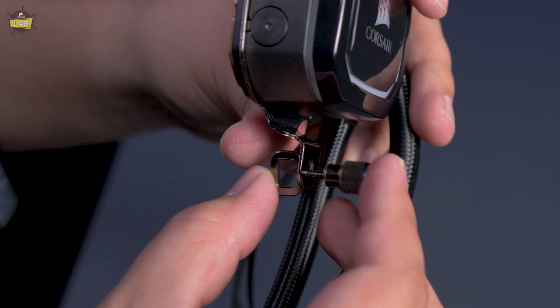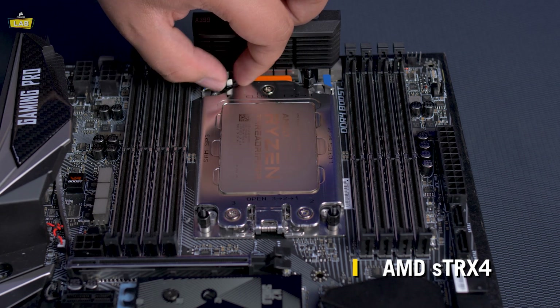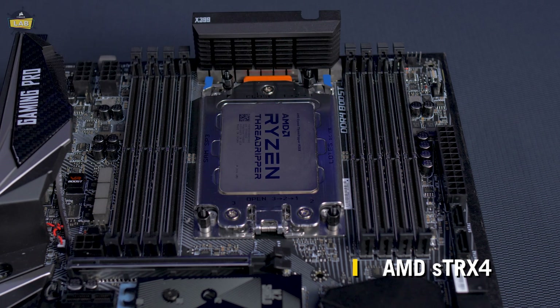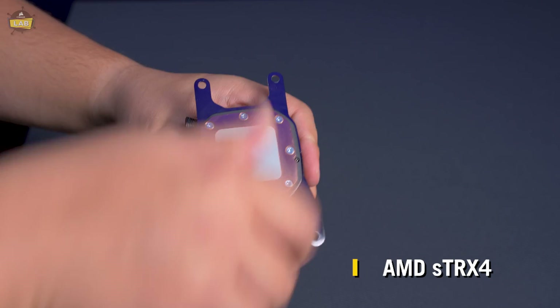Only fasten the thumb screws a few turns for now. If you have a motherboard with an STRX 4 socket, fasten the provided STRX 4 standoffs to the mounting points on the socket and install the STRX 4 mounting brackets onto the pump head.